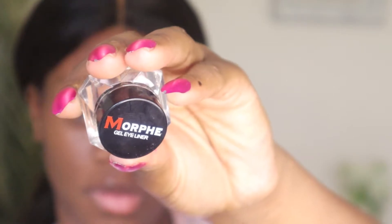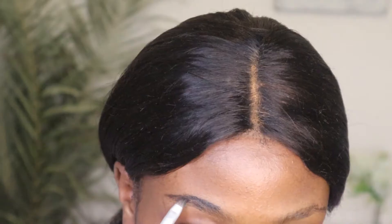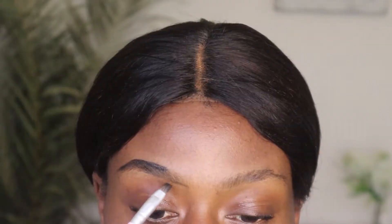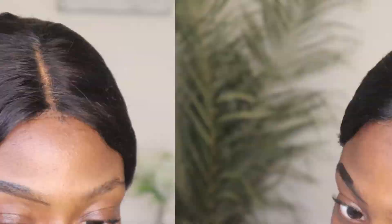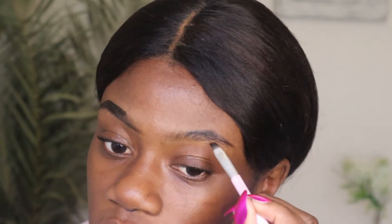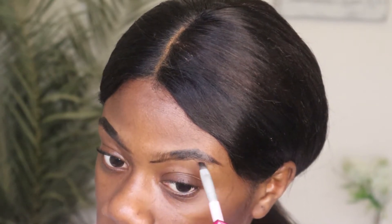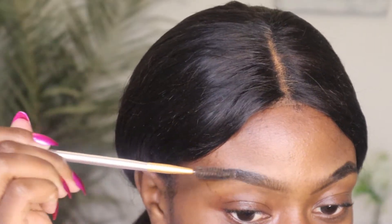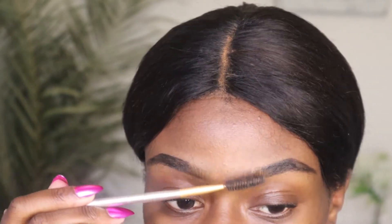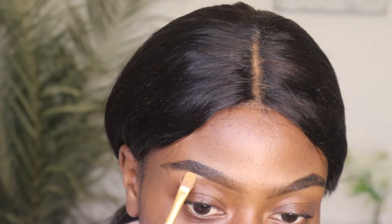I'm gonna be using my Morphe eyebrow gel. As you guys can see, I filled in about three-quarters of my eyebrows and I did not fill in the front section because I wanted to create that ombre effect so that my eyebrows can look snatched. So I'm gonna be using the Elego Pro concealer to outline my eyebrows, as well as a flat brush.